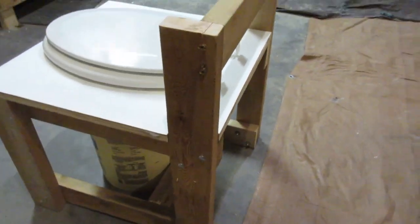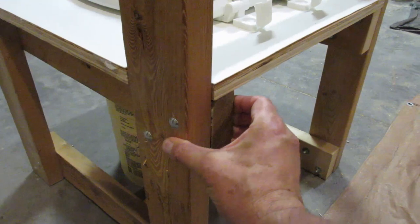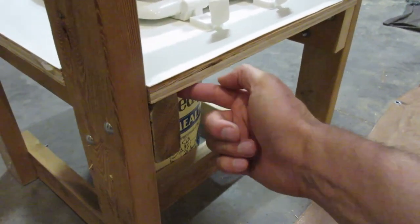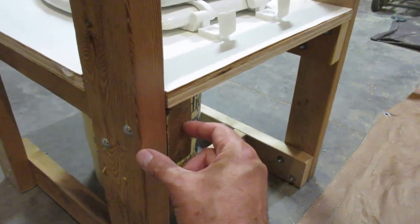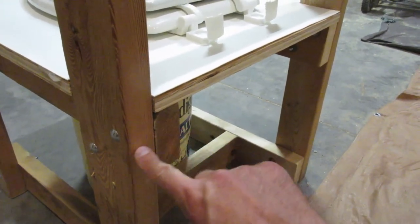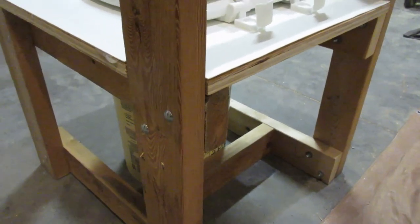In my experience, bolts hold better than screws because they clamp. You have the head here, the nut and washer here — they're clamping it together. If you're using screws that are maybe 2 or 2 and a half inches long, you're relying on the threads of the screw to hold it together. This way it's clamping, and in my experience it's a lot stronger.